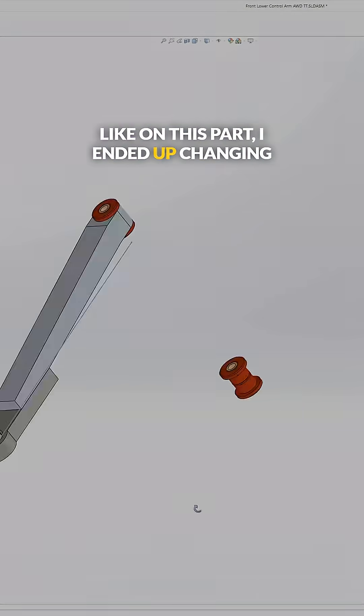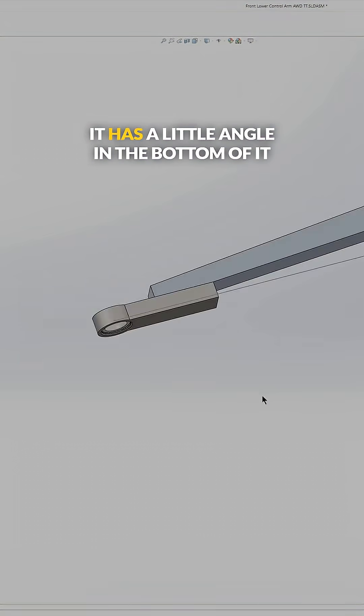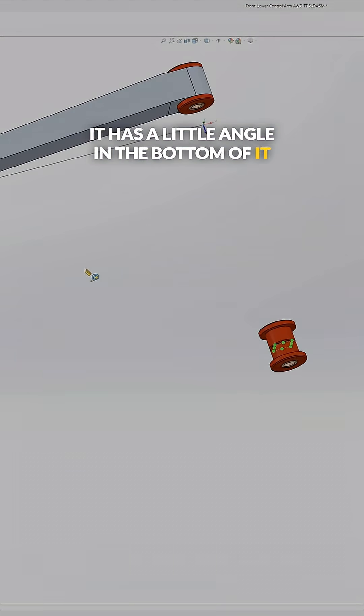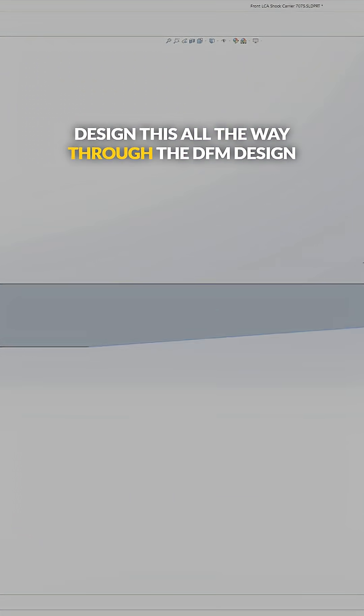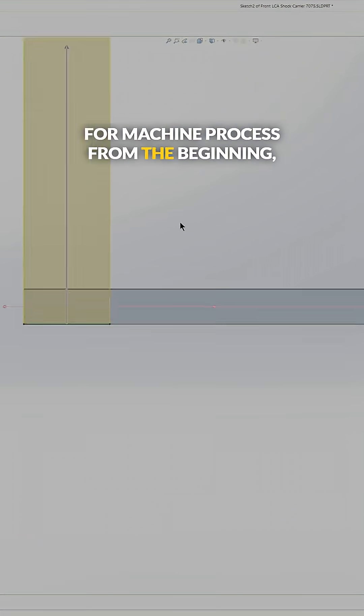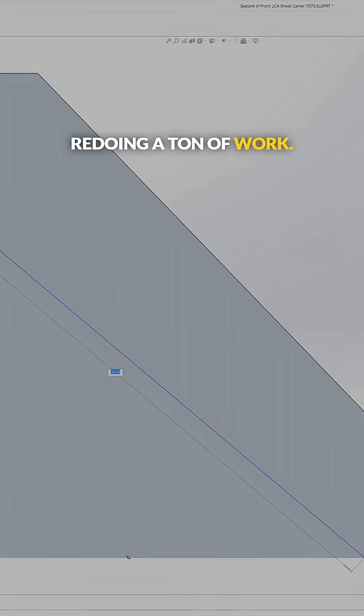On this part, I ended up changing it from a flat shape to sort of a V shape — it has a little angle in the bottom of it in the final version. But because I didn't design this all the way through the DFM design-for-machine process from the beginning, it was really easy to edit this part without redoing a ton of work.